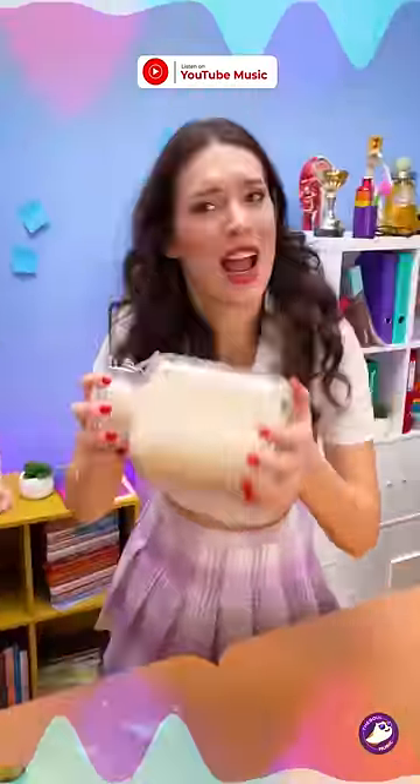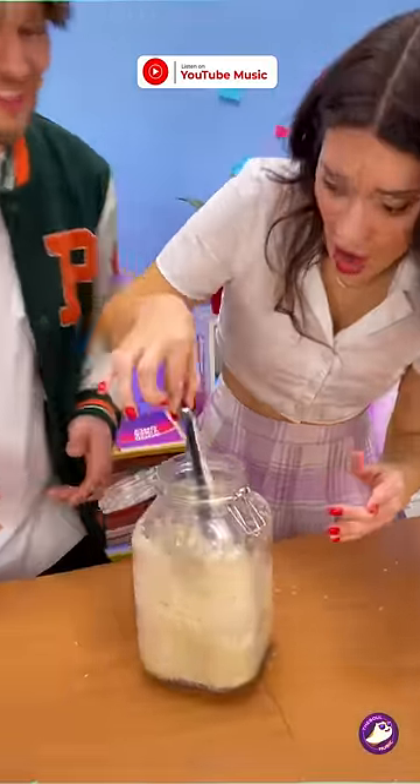Give it a good shape. Good shape. Yes, there you go. Now open it. Open it, open it. Let's see. Oh! Wait, look. I think it worked.